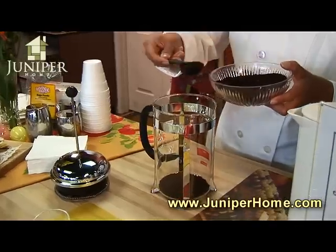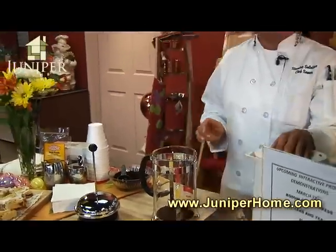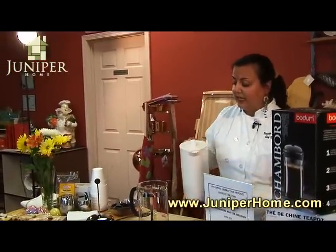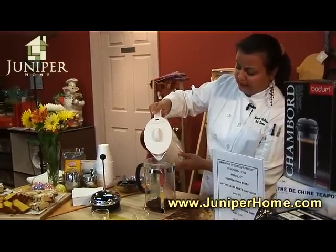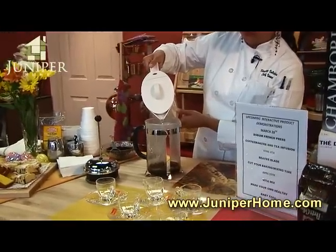And then what you want to do is you want to have some hot water, either boiling on your stove or if you have one of these tea kettles, that would be great. And what you do is you just pour this in over your coffee grounds. You want your coffee to be kind of a coarser grind than you normally would do for a coffee pot.